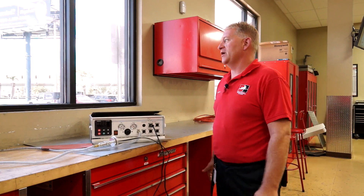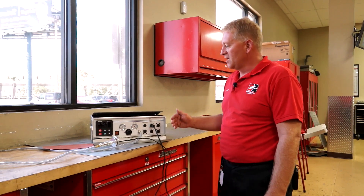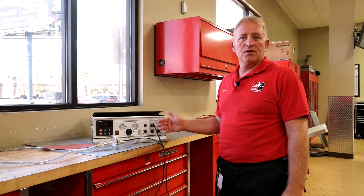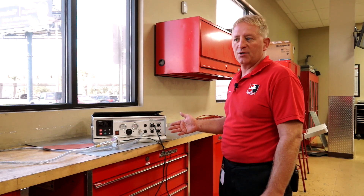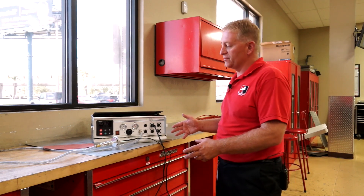Here we have a brand new piece of equipment we just got not too long ago. It's a hot bonder for advanced composites. We use this to heat up pre-preg, which is a pre-pregnated fiberglass, and we put it into a hibernated state so it's ready to use.